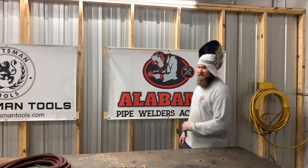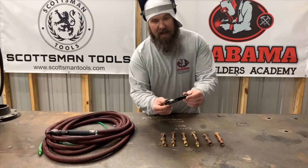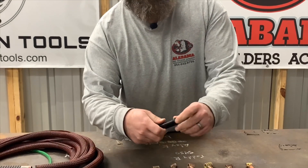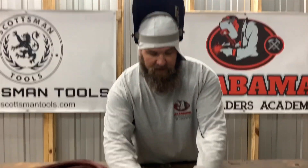What's up everybody? I'm the Scottsman with Alabama Pipe Builders Academy. What I have here is a 50 cal tungsten holder, preloaded with the Scottsman pre-sharpened tungsten. The first ten people to comment below get one for free.